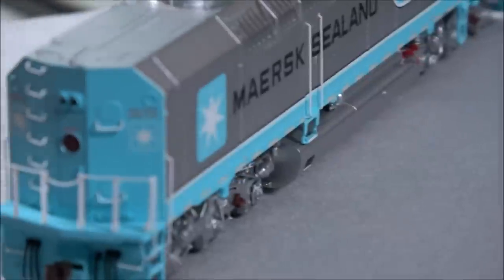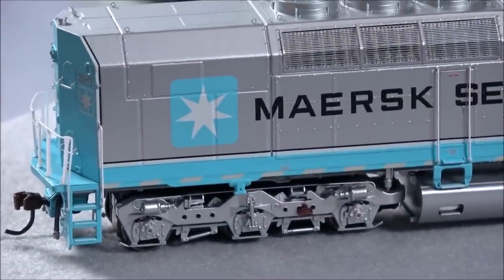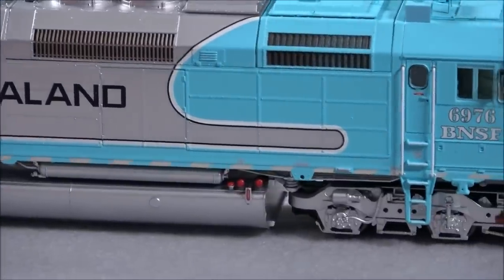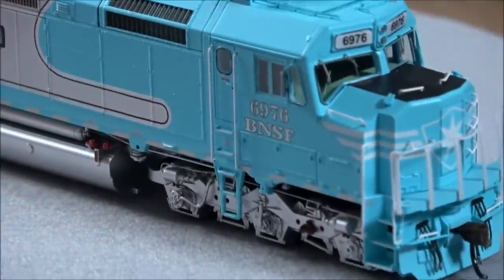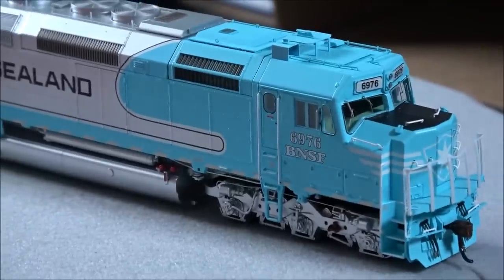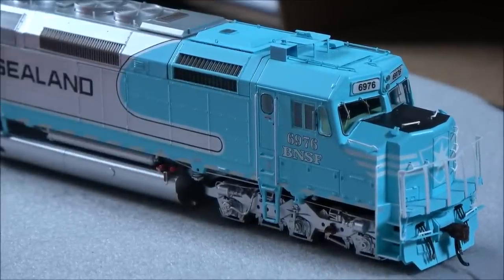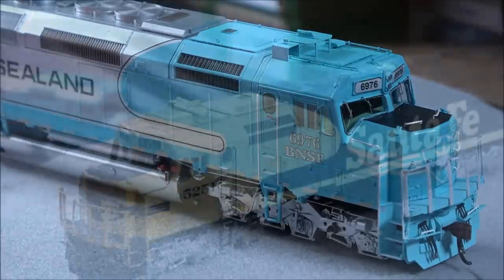Very fine details on this locomotive — more of the same on the other side. You can see a jacking pad down by the trucks. That gives you another view up front. Everything was reversed on my camera momentarily — sorry for the technical difficulties. That is your SDF40-2 in the Maersk scheme. Now let's take a look at the Santa Fe.